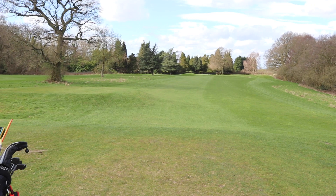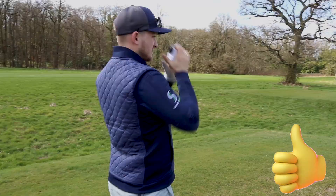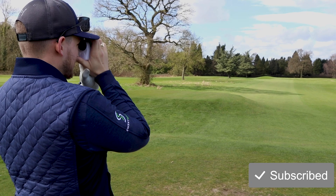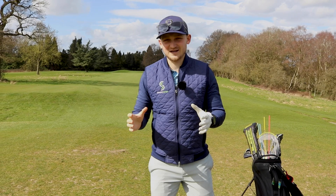I want to talk through my caddying experience here and what I would do to help you. I want you to imagine I was on your shoulder right now to help you play your best golf. First thing, let's laser the flag. So 181, laser's done. Now a lot of you might actually have a golf watch. All I want you to do, and do this for me on every single par 3, is get the middle of the green. Forget about the flag. Get that middle of the green.